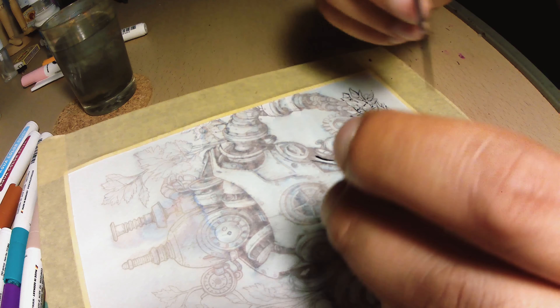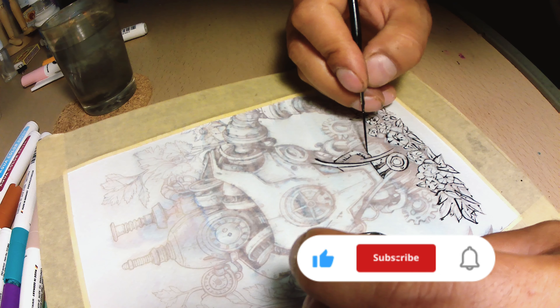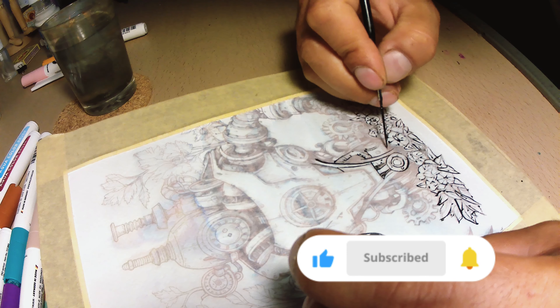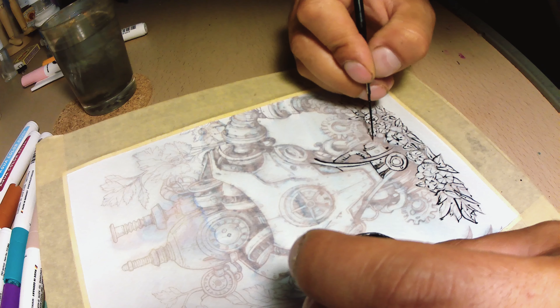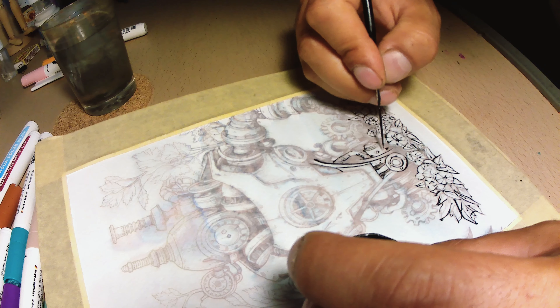If you are enjoying the video, please leave a thumbs up and consider subscribing to the channel. Drawing has been a therapy for my stress and anxiety, and with your help I can share this cure with the world.